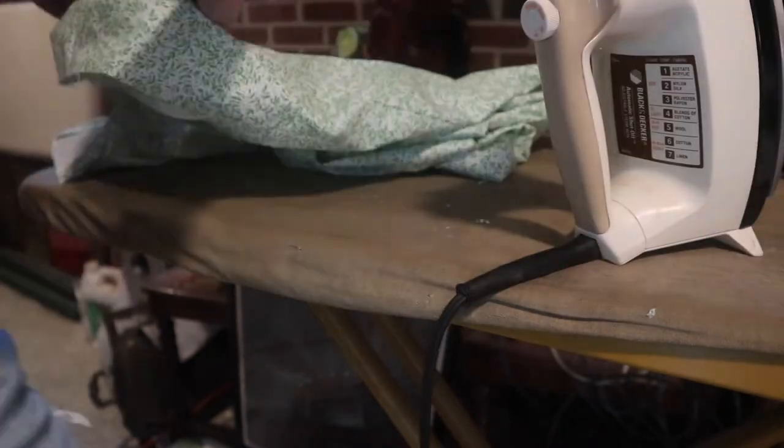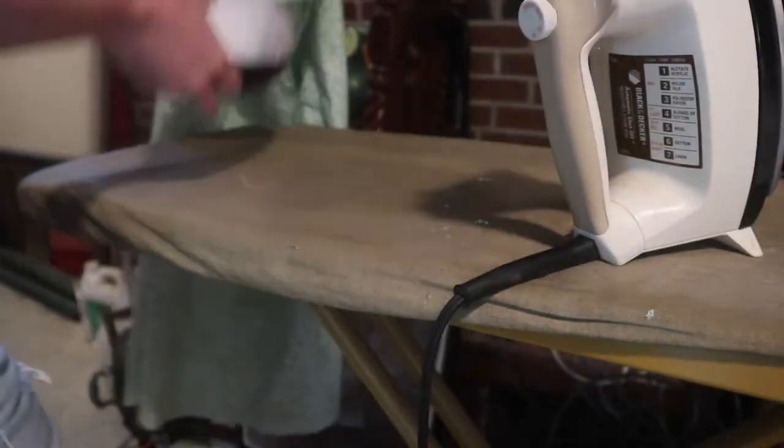I ended up getting my ham out and that helped a lot with the rest of the ironing.